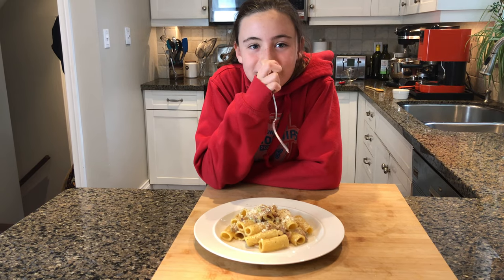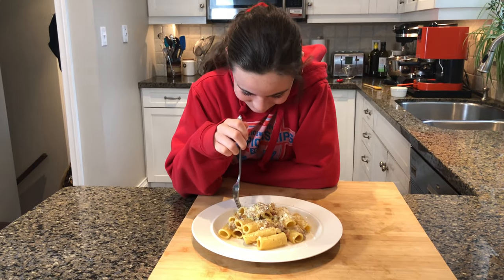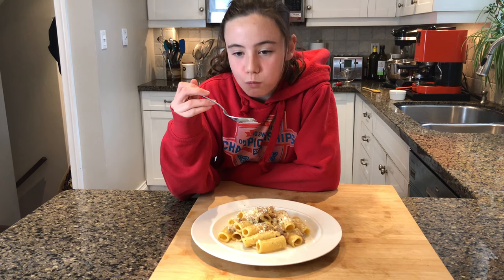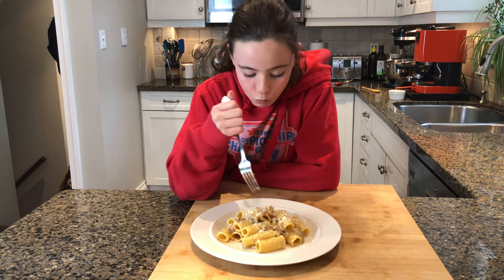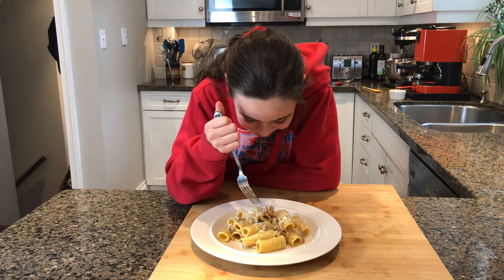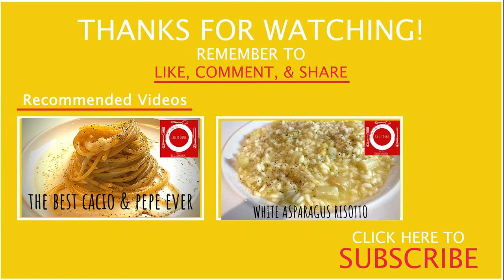And now my favorite part of this video — the tasting. Amelie, what do you think? It's so good, right? Yeah, that's good. Buon appetito! I love you!